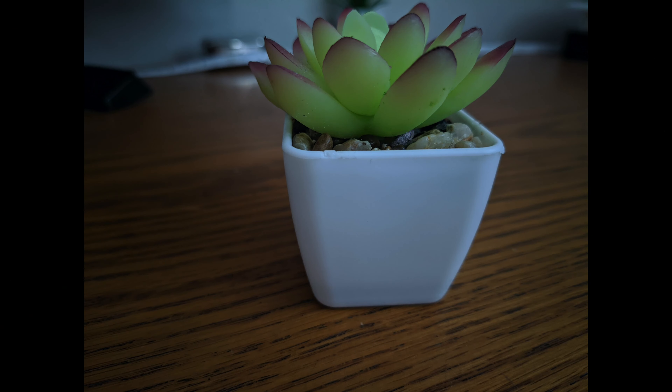And now that the process is done, we can check out the image for yourself. And there you have it — an image that's pretty stunningly detailed, despite the fact that it was captured in ultra low light.